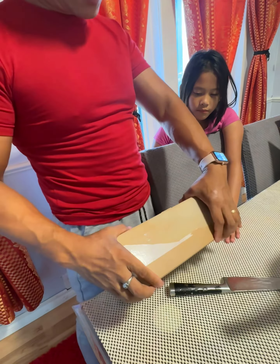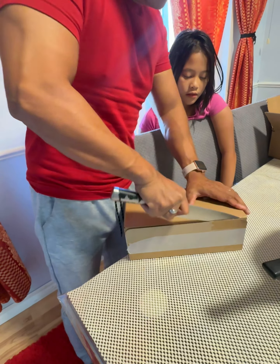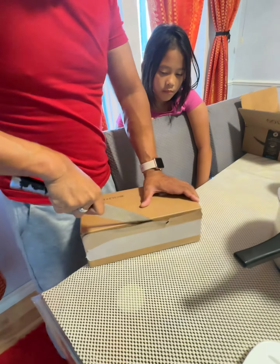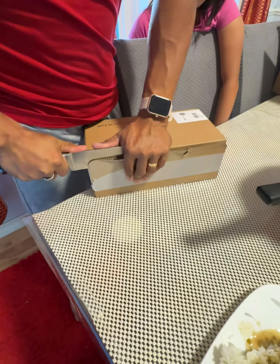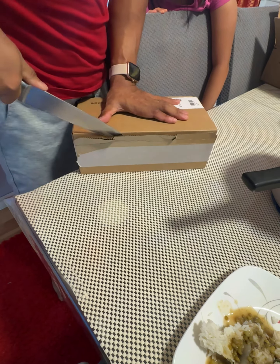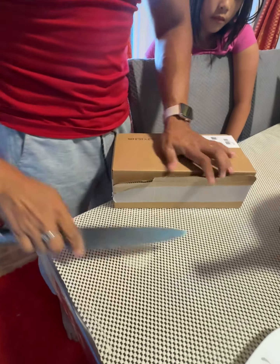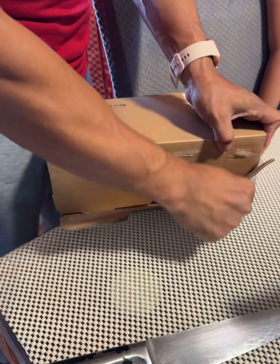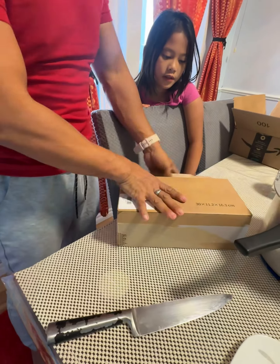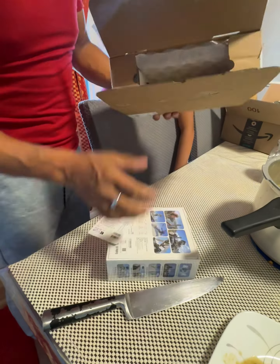It's not good. We have to make sure the box is okay. If it's not good, we can return it. This is the new camera I bought, guys. That's just the box. It's quite full.